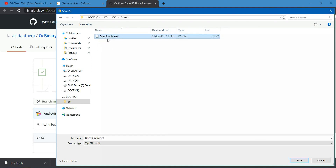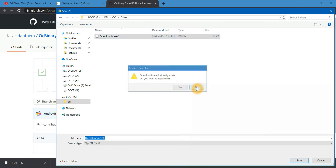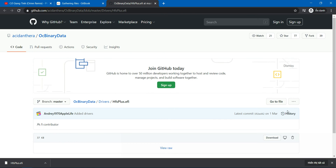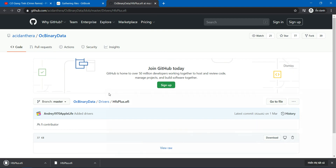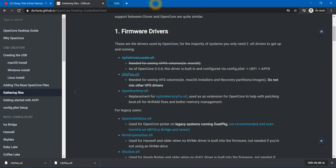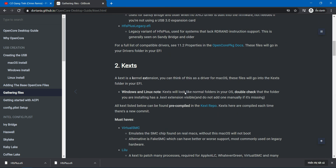Here we already have the open runtime file, so we don't need to download this. We don't need the last open runtime file. In the next video I will show you how to add the kit. Thank you.